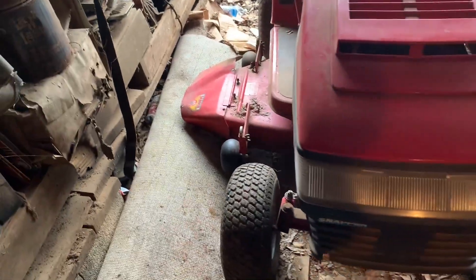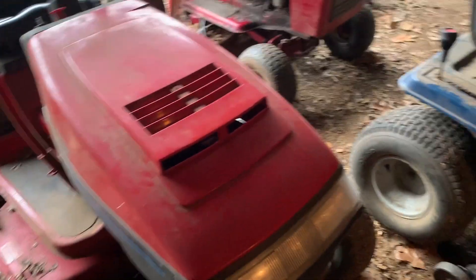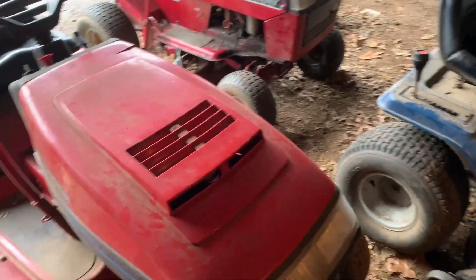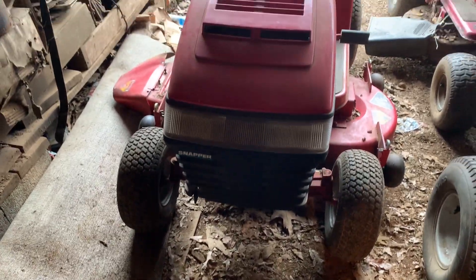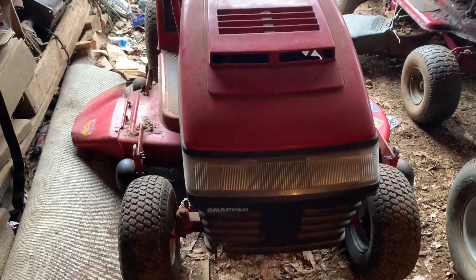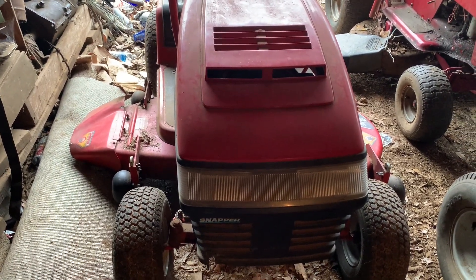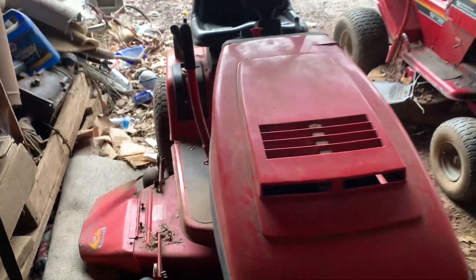I'm going to have to find a new deck for this because I don't think I can weld it as bad as it is. That also brings up another problem — unlike the others, I do not have any parts mower for this one. I should probably try to find one and take two and make one, because this one's got some issues. I probably need to find one with a bad transmission or a bad motor and just swap the tires and the hood, call it done.